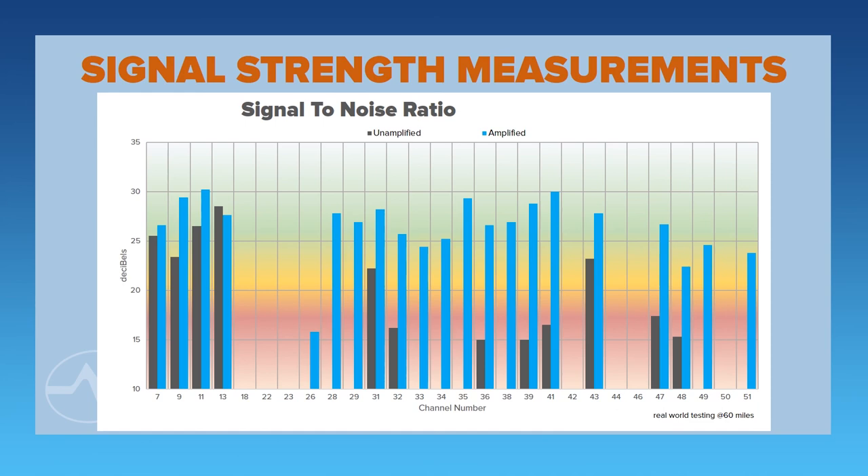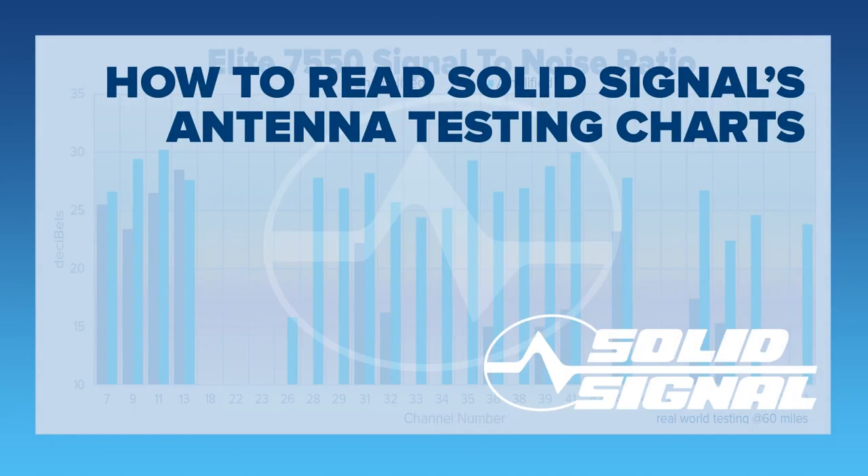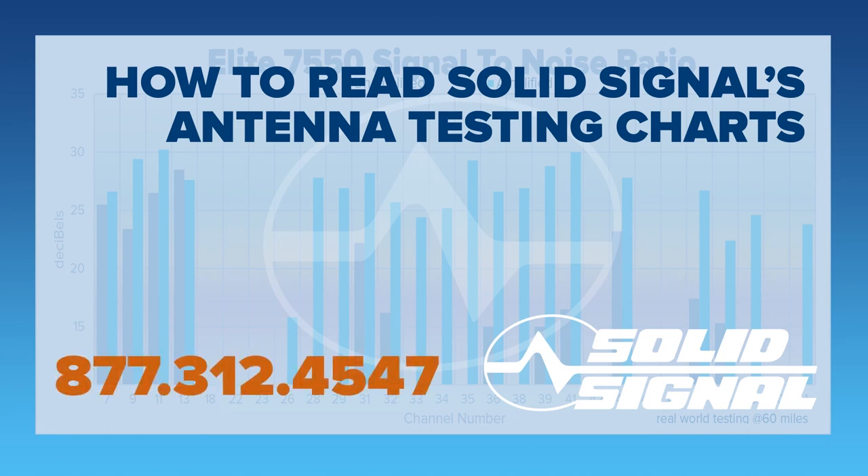That's what this chart is really showing you. We're happy to present these signal strength measurements for every new antenna that we test. If you have any questions, give us a call at 877-312-4547.